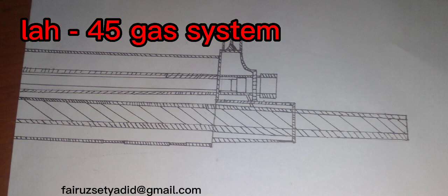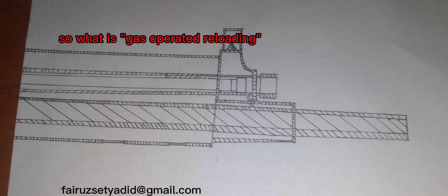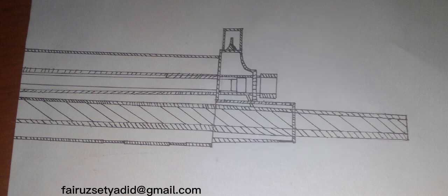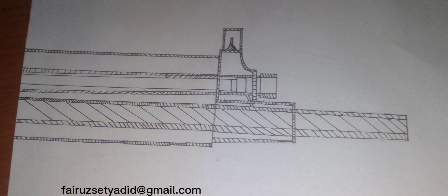Now we have arrived at the gas system. This gun's system is based on gas-operated reloading. Gas operation is an operating system used to provide energy to operate a locked breech firearm. Some of the high-pressure gas from the fired cartridge is used to power the mechanism for ejecting spent casings and introducing a new cartridge into the chamber. More precisely, this rifle uses a variant of the long-stroke gas system.